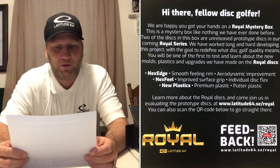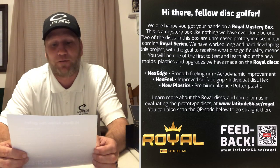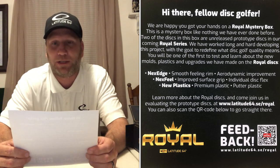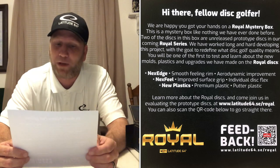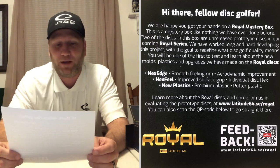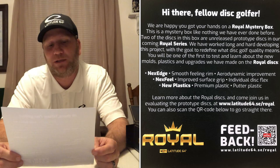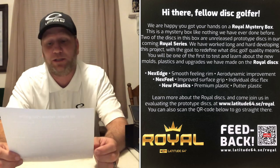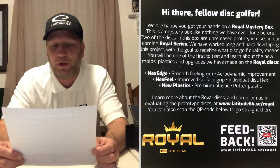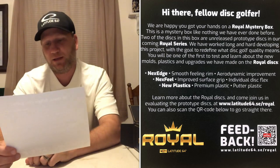Two of the discs in this box are unreleased prototype discs in our coming Royal Series. We have worked long and hard developing this project with the goal to redefine what disc golf quality means. You will be one of the first to test and learn about the new molds, plastic, and upgrades we have made on the Royal Disc. Next: Edge, Smooth Filling Rim, Aerodynamic Improvement. Fill, Improved Surface Grip, Individual Disc Flex. New Plastics — Premium Plastic and a Putter Plastic. Learn more at www.latitude64.se/Royal — you can also scan the QR code below.